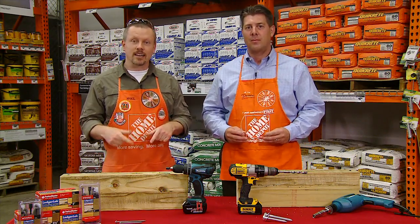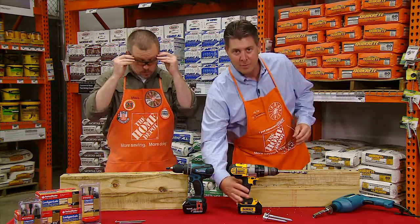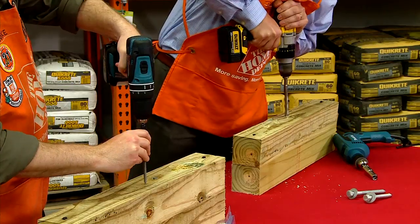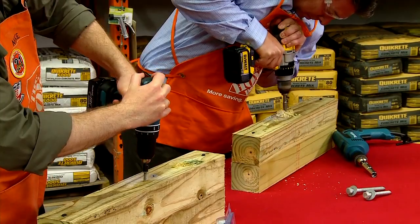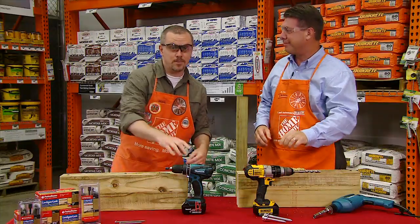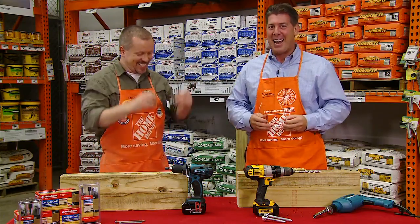So let's test my LedgerLock against his half-inch galvanized lag and washer. Daryl, you have to pre-drill, so I'm going to give you a slight head start. Yep, I can see how this is going to come out. You can stop. I would look at my watch, but I'm not wearing one. I can see you win again.